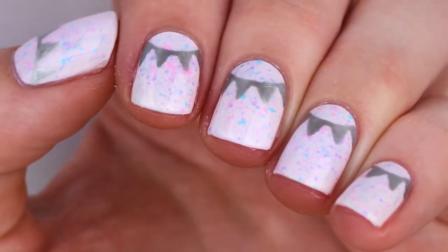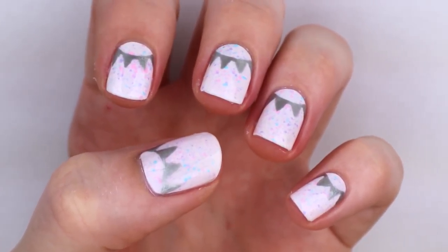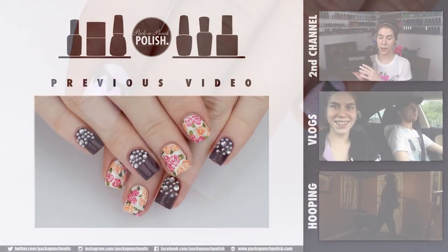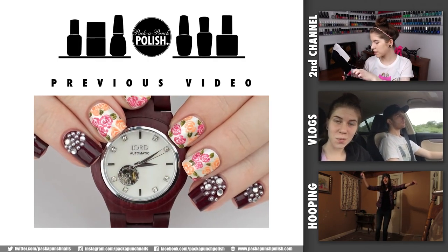And that's it! You are finished, and it was pretty simple. I hope you guys enjoyed the design and the video. If you did, don't forget to give it a thumbs up. If you are new to my channel, don't forget to subscribe. Thank you so much for watching and I will see you guys next time. Bye!